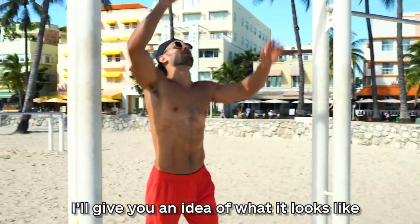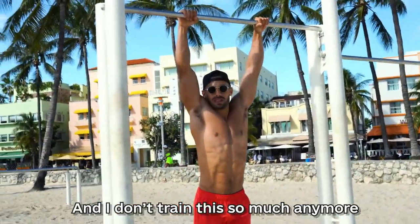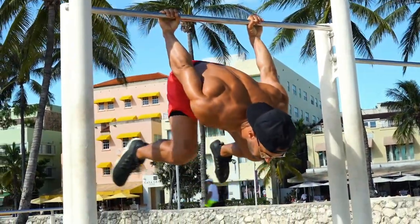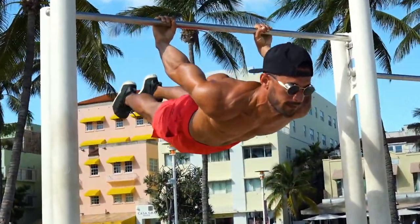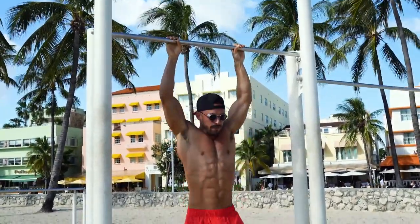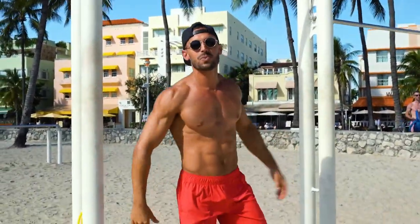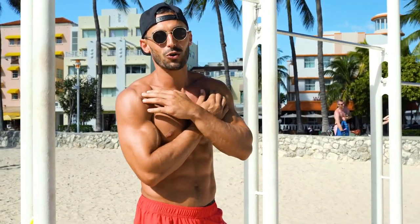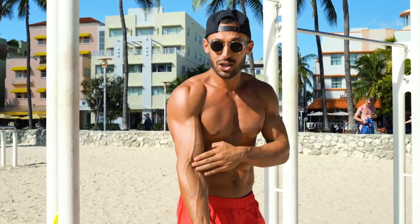Lever — I'll give you an idea of what it looks like. I don't train this so much anymore, but I'm happy to teach you how I learned it. That's without warming up. So the back lever, holding that flat line — what you need to understand is it is going to wear on your shoulders. It does not feel pretty. It is going to wear on your joints, on your biceps.